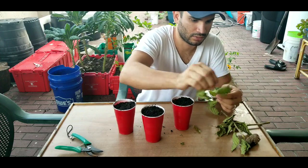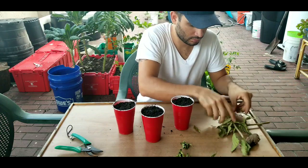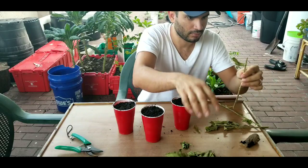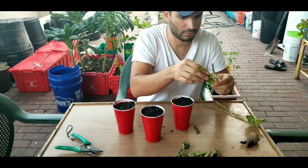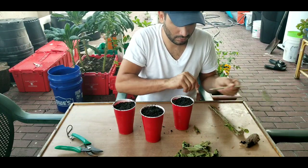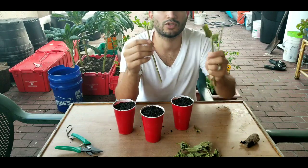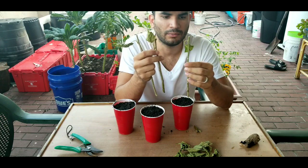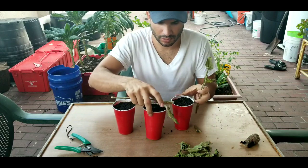Remove the leaves. I'm going to leave just one leaf at the top, just in case. Let's see how it goes.